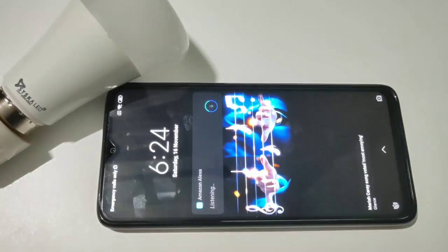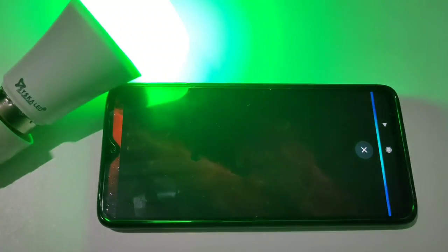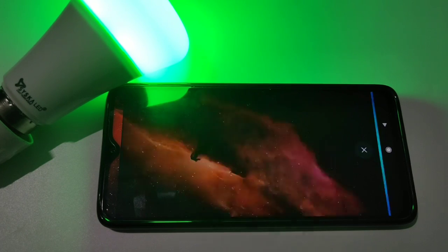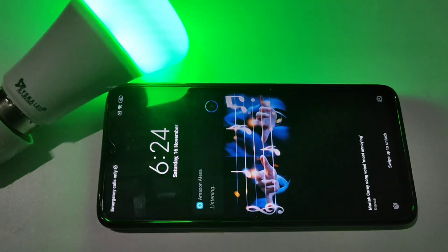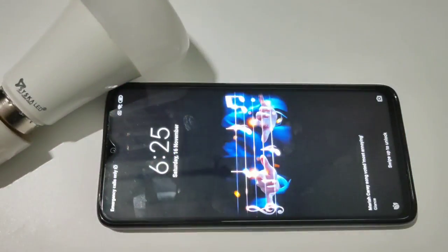Alexa, turn on light. Alexa, turn on light. Alexa, turn off light. Alexa, turn on light.